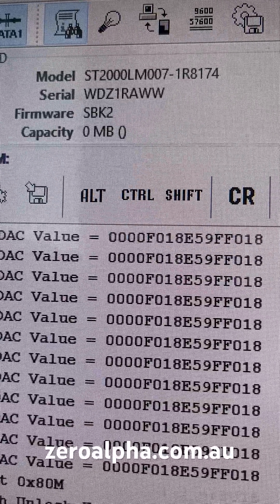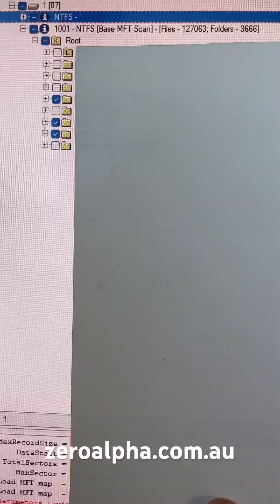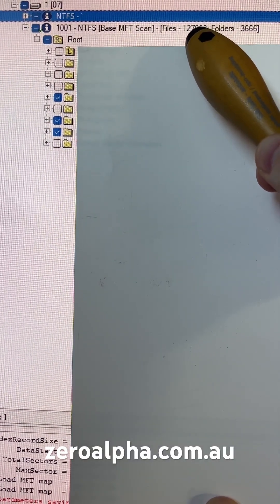If I refresh the drive ID, the problem of 0 megabytes should restore to 2 terabytes. Now I have access to all the files again — there are over 127,000.